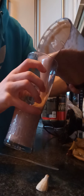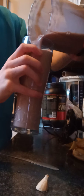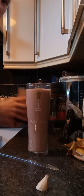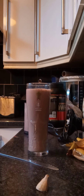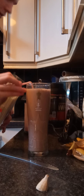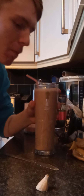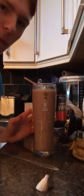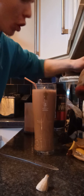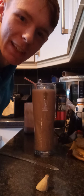Pour it into our glass here. Take a straw. Mmm, fantastic! A lovely fudge brownie banana protein shake. Enjoy.